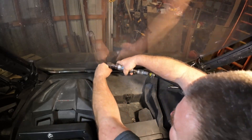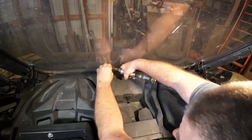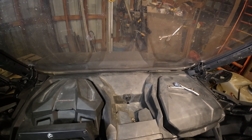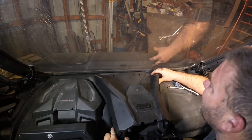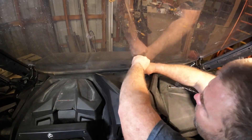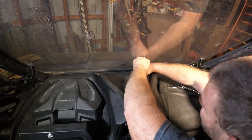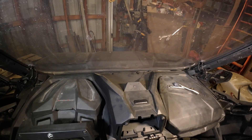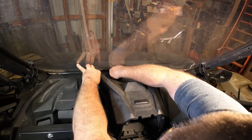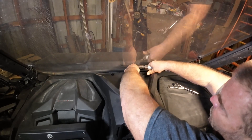I didn't notice that before. Hopefully that matches up to the holes — it looks like it would. Let's see if we can get in here and fill that pilot hole. This would be easier with the windshield out — yes, I know. Just didn't want to have to take the roof loose and everything else. This is a factory Can-Am plastic windshield and I do not like it — we're putting a glass one in. But I didn't want to wait to put this in; I wanted to see how it fit.